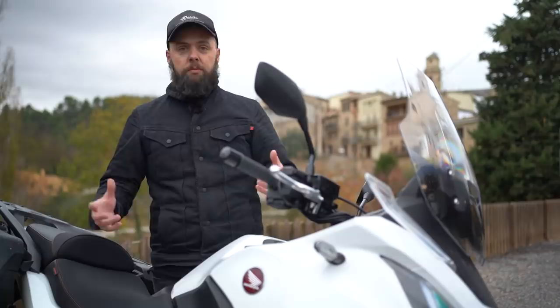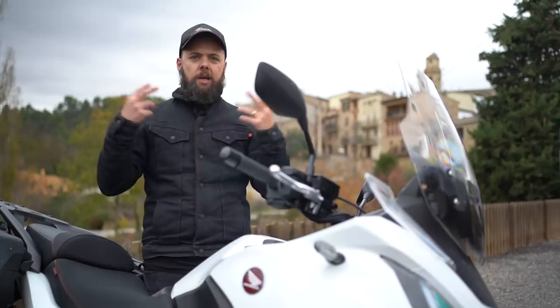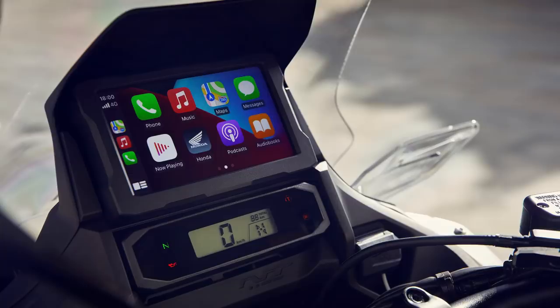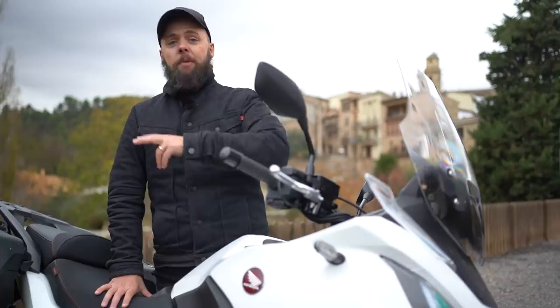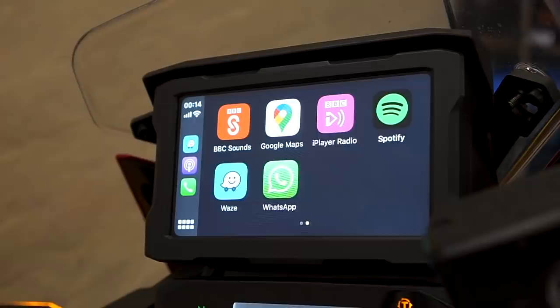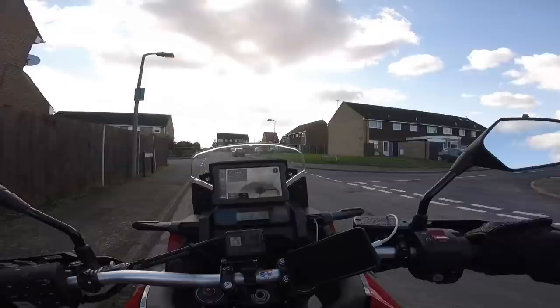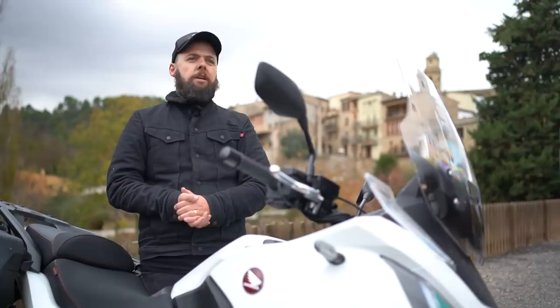A 12-volt socket and a USB socket in the cockpit are great — you could use your own sat-nav or wire up heated gear. Then there's a really good and clear TFT display with Bluetooth connectivity to your phone for calls and music through your headset, plus CarPlay and Android Auto. That means you can use your favourite navigation apps and it's touch screen too. Honestly once you've tried CarPlay it really is good. My only complaint is the USB socket is on the dash, meaning you'll need to mount your phone on the bars, which makes CarPlay feel a bit pointless. I'd like to see a socket stashed under the saddle like the Tiger 900 has, so your phone is tucked away safe but you still get all the benefits on the dash.